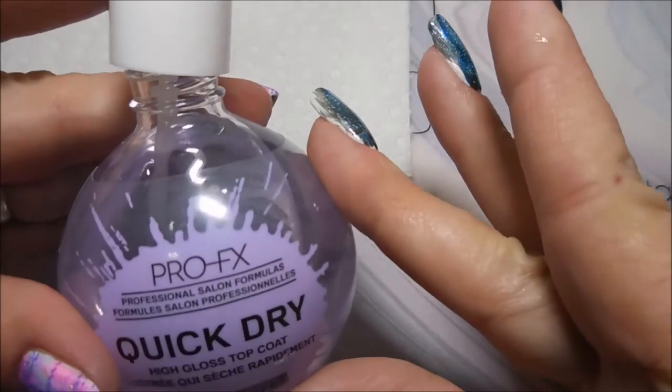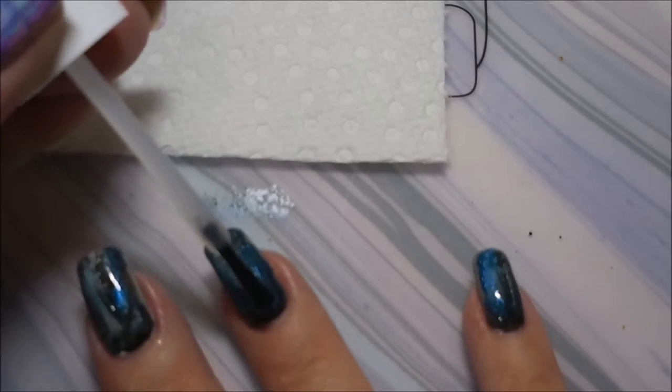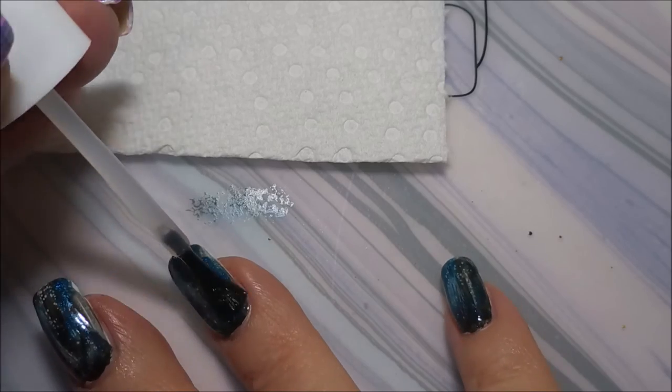Now that we've got our cleanup done, we're going to come in with some top coat. I'm using the Pro FX quick dry top coat, just applying a nice layer of that over everything.